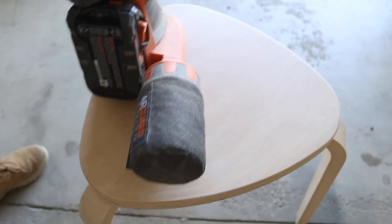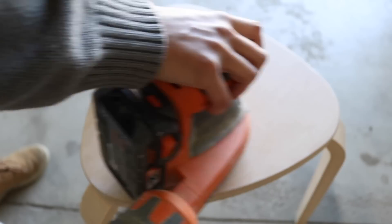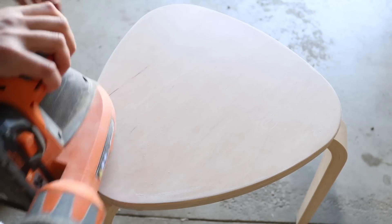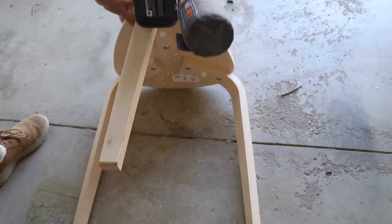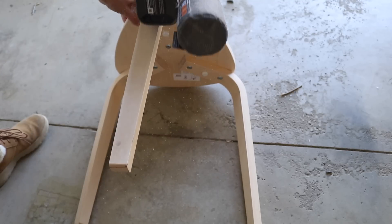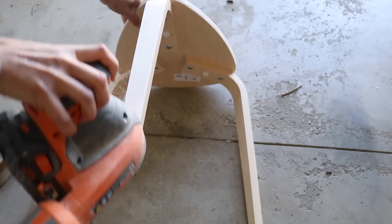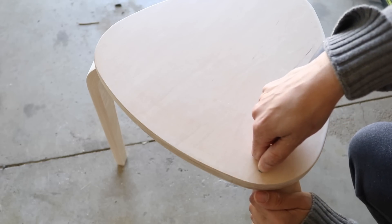To start, I'm just going to take some 220 grit sandpaper and sand all of the surfaces of the stool down. It actually doesn't take that long because the stool is relatively small, and I just wanted to start with a clean slate because we are going to be staining this. What's nice is the stool doesn't come with a very hard lacquer — sometimes IKEA furniture has a thick coating to protect it, but this one actually does not, which is a benefit.